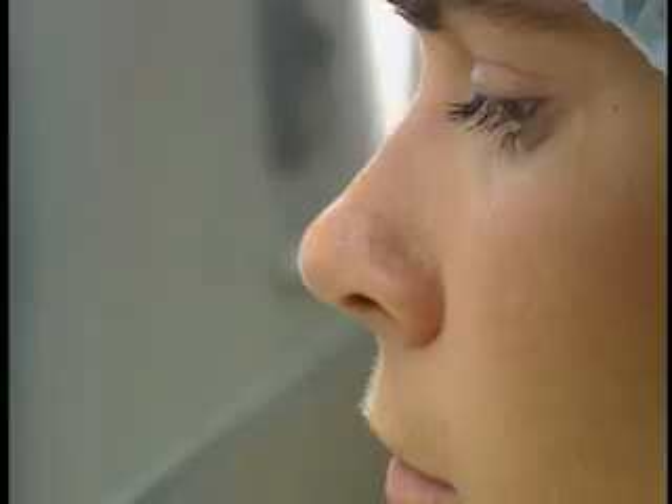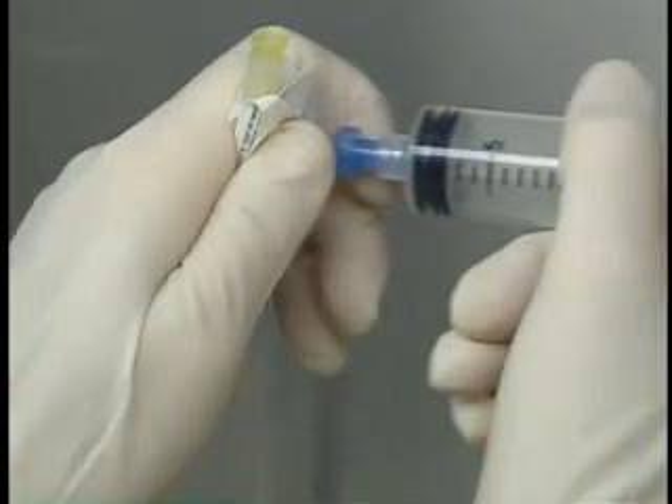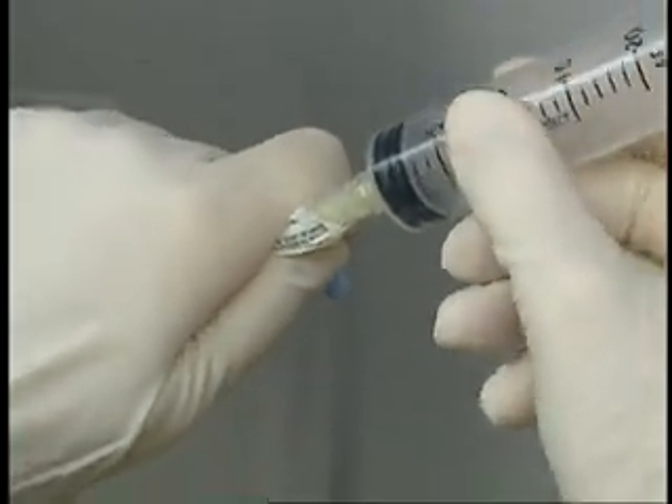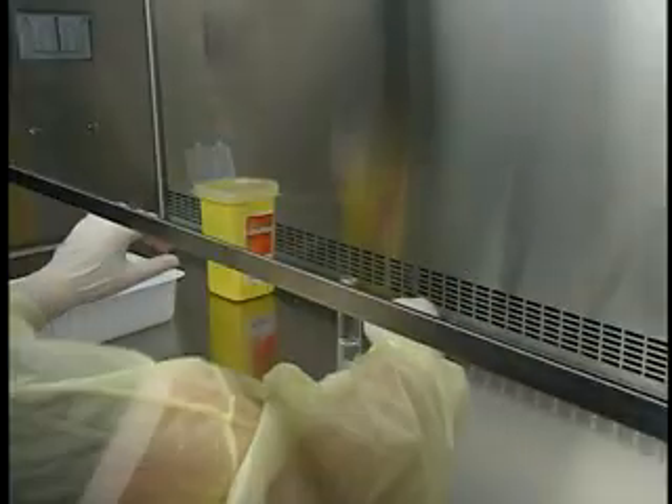Remove the syringe cap cover without touching the syringe tip. Attach the needle, taking care not to contaminate the needle or syringe tip. Remove the wrapping and place the syringe in the manipulation area.